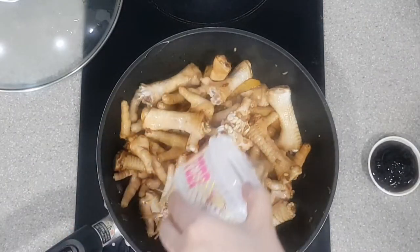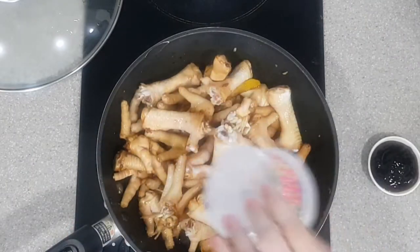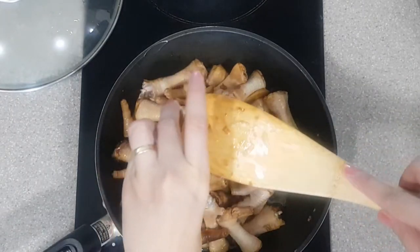Once mixed well, add in the water followed by the oyster sauce. The key here is to mix well.